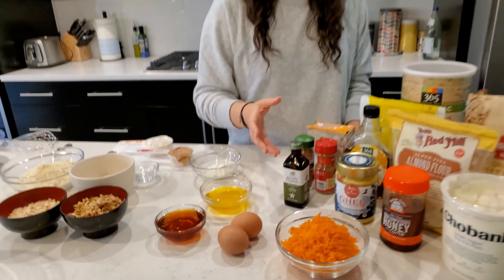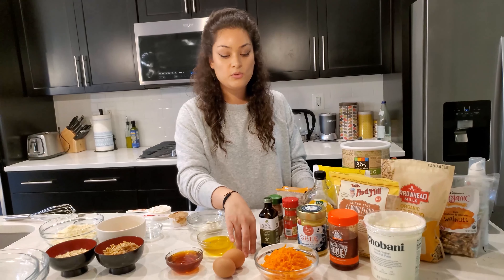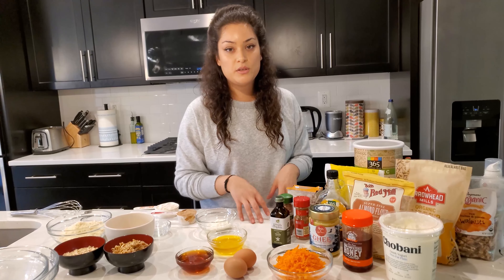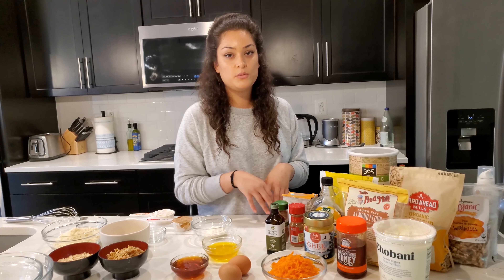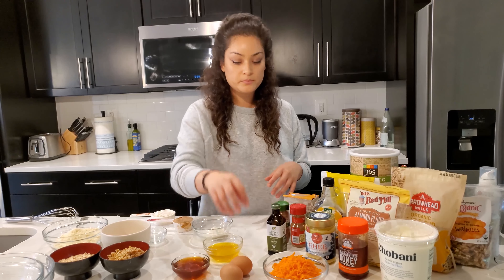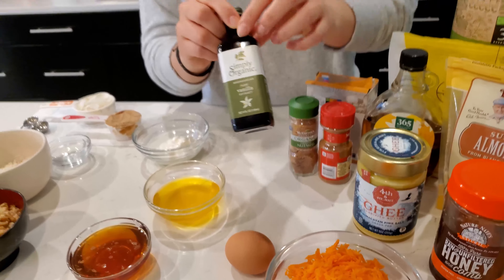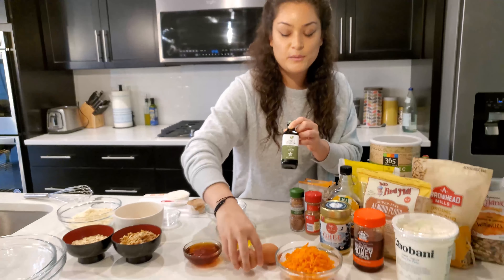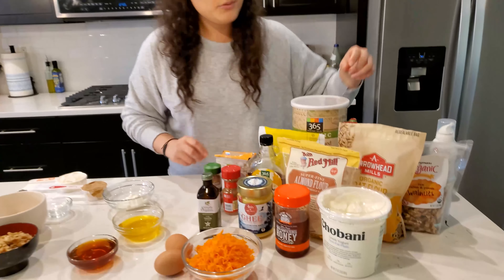We have two eggs. For any vegans watching, instead of eggs you can use a flax egg, made by combining one tablespoon of flaxseed with two and a half tablespoons of water. We're also using organic vanilla.